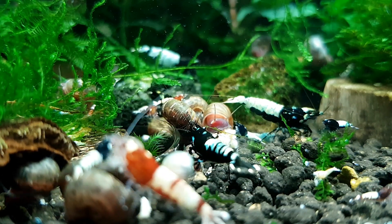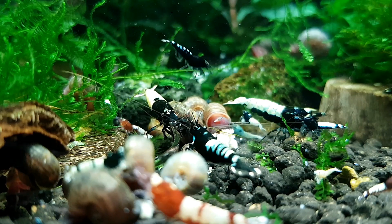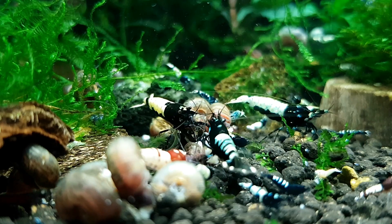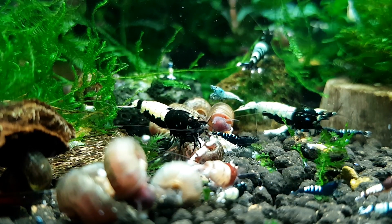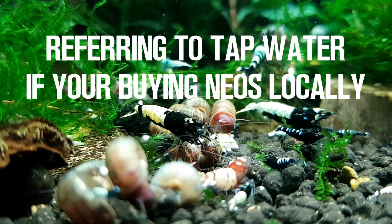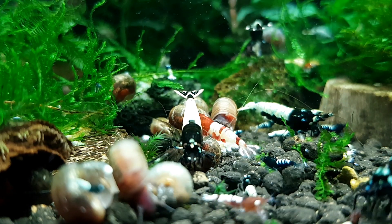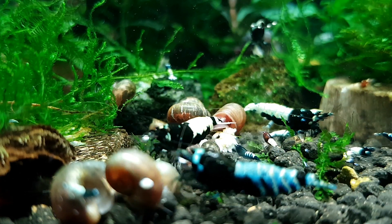That's why imported shrimp can sometimes die — and it's not something you did wrong. Many people have a perfect setup and perfect parameters, yet shrimp die and they're dumbfounded. With home breeders, if you find a reliable one known for quality shrimp, that's always a great route. They can tell you the parameters their shrimp are kept in, and if you're in the same town you may even share similar water.